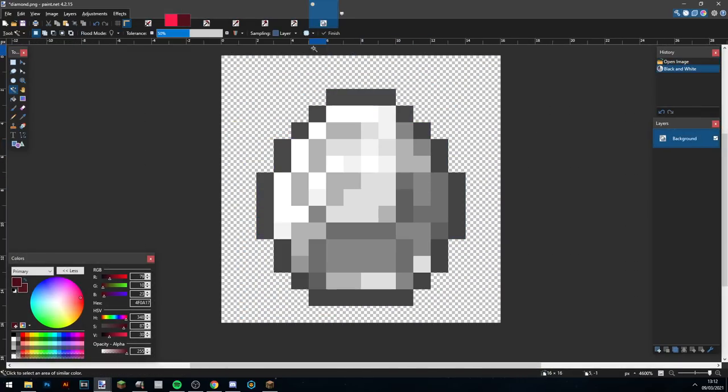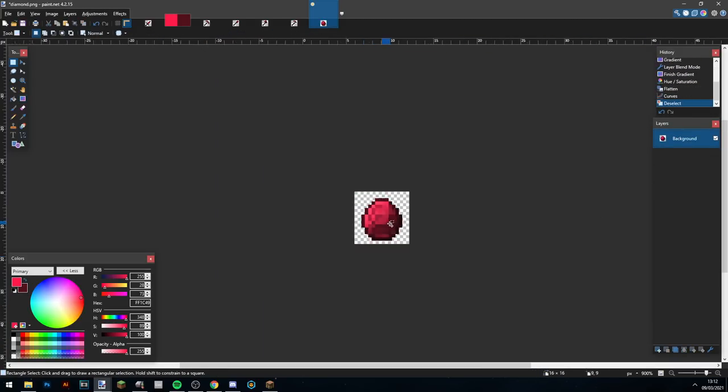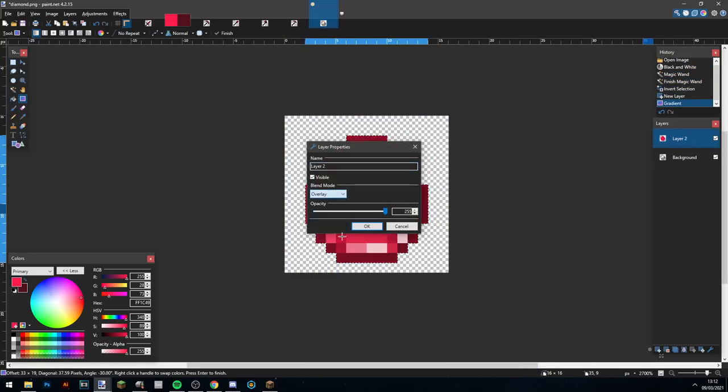Alright, here I'm taking the 1.14 diamond and adding a little bit of a gradient overlay, then just making it a bit brighter. This is just to make sure it's red and consistent with the rest of the pack.